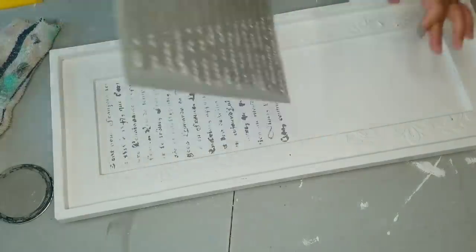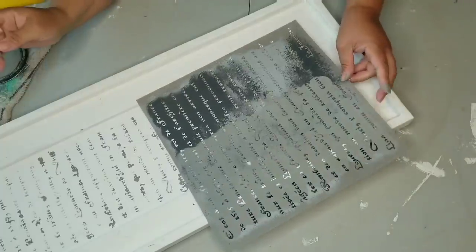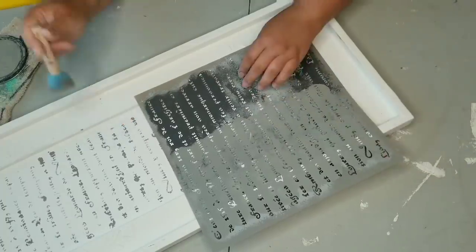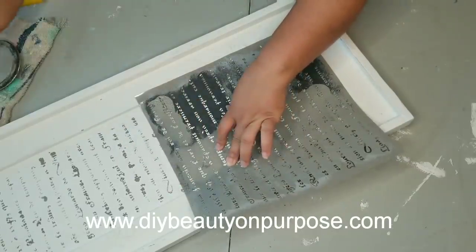Look how cute that looks — heavier in some spots, lighter in others, and it just looks like it's faded, like an old scripture kind of look. In the parts where I had some bleed-through, I actually don't mind. I think it adds to the look.